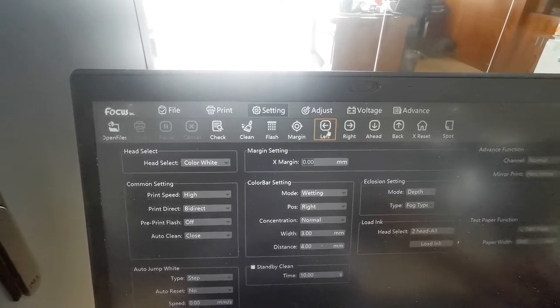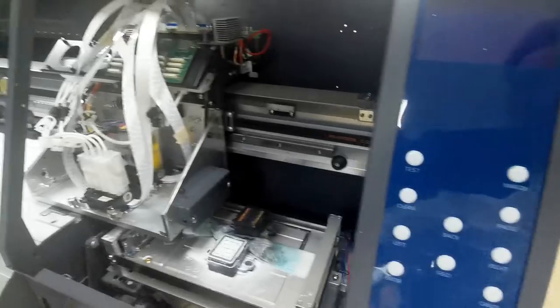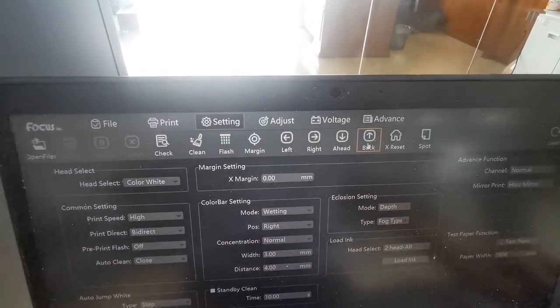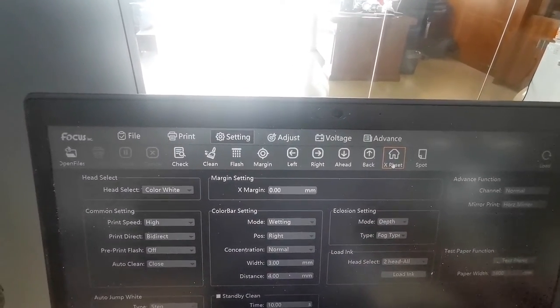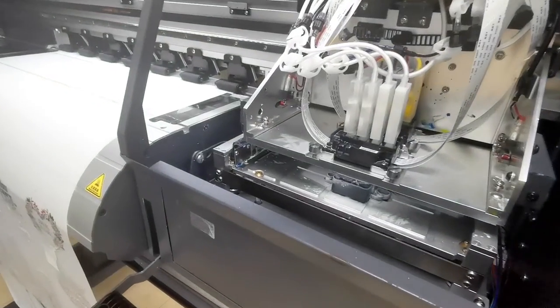Left moves the carriage to the left. Right controls the carriage to move to the right. Ahead moves the film to the front and back controls the film to the back side. The X Reset moves the carriage back to home position. When you press X Reset, the carriage will return to home position and go to keep-weight or flush mode if flush is open.